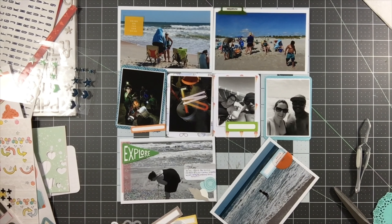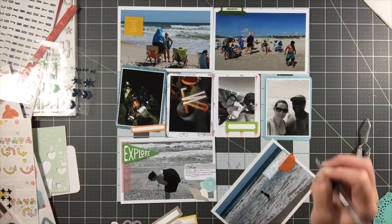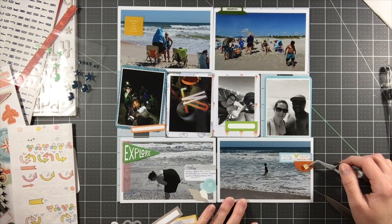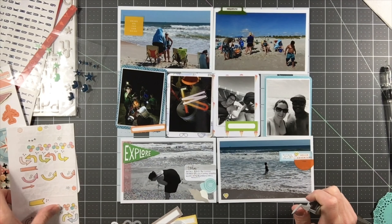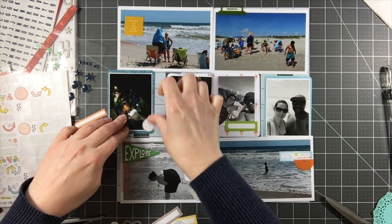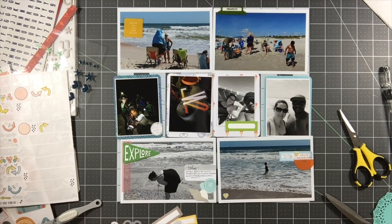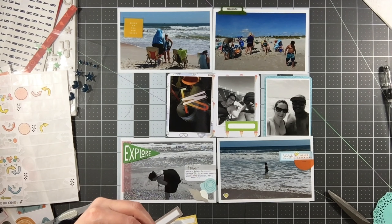I'm actually using a lot of orange elements on this page, and I'm not a big orange person when it comes to scrapbooking or really anything in life. I thought it was kind of nice to mix in some of that orange with the yellow as well as some of the green and the pink, so I just kind of like the balance of colors. The word 'fun' has a yellow ombre to orange, and so it really allows for these colors to be mixed very seamlessly on this particular layout.